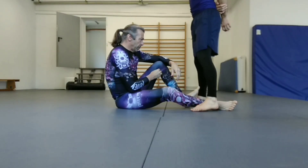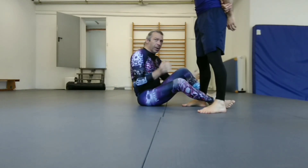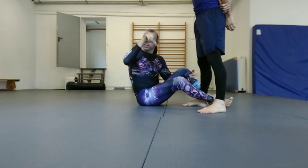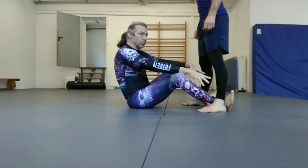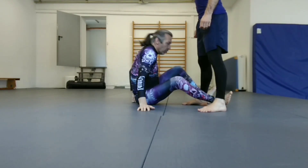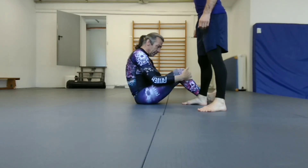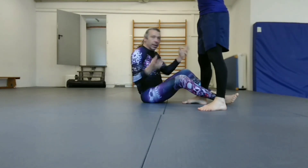We started with the fall stream series yesterday on Thursday, and I want to continue with that. I want to spend a bit of time first working on this balance break for the pendejo bar. The terminology: if I have both of my feet between his legs, that's known as having inside position, because I'm inside of his legs. If we're in this other situation, that's known as outside position because he's outside of my legs.